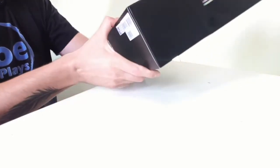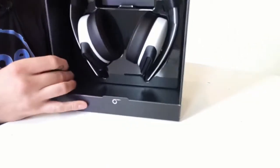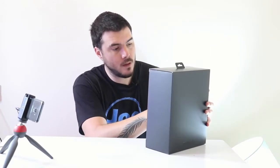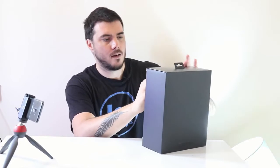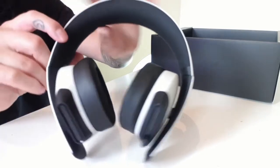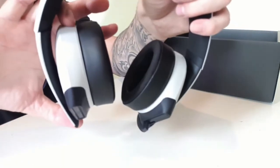So when I take a look at the box, that's what welcomes you. So let me show you. That is the headphone. It looks quite futuristic.